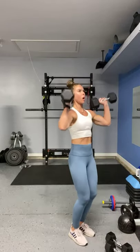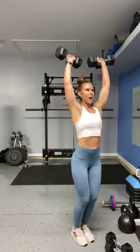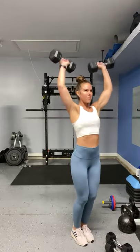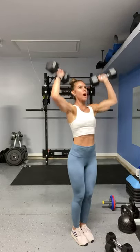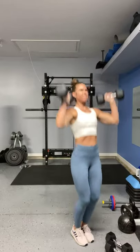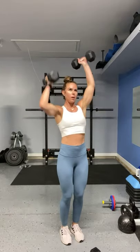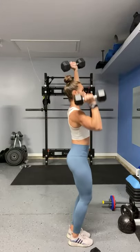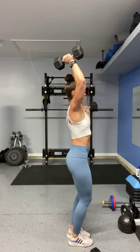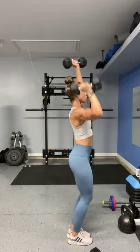Hit it! Always start with the heavier weight, drop when you need to. 2, 3, 4, 5, 7, 8. Drop it up — 2 more. Those last struggle reps — it's okay to use a little bit of power from the lower body if it's controlled. 2, 3, 4, 6, 7. Oh my gosh! 5, 8, 10. Power it up.